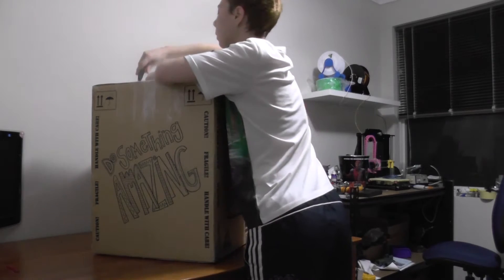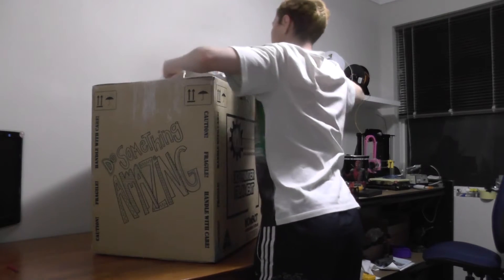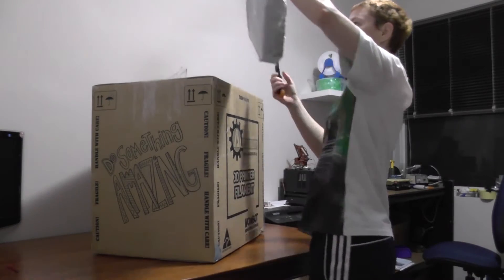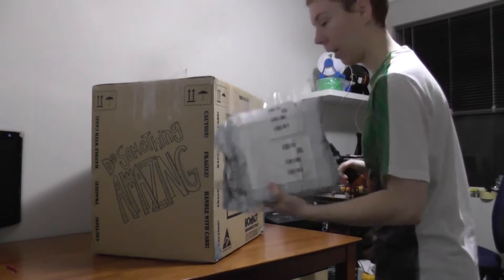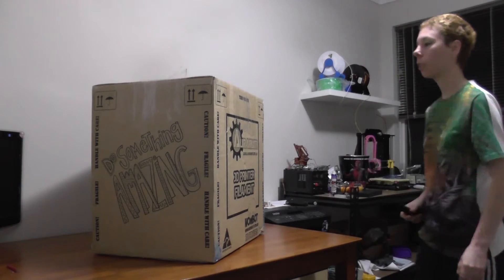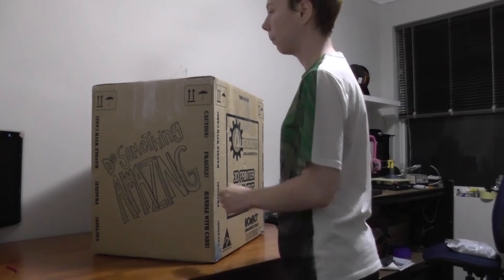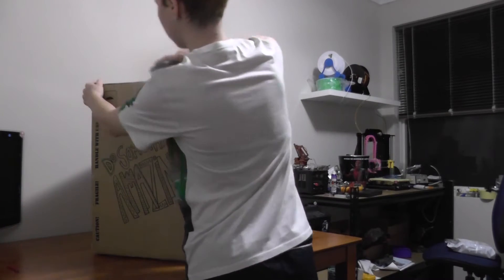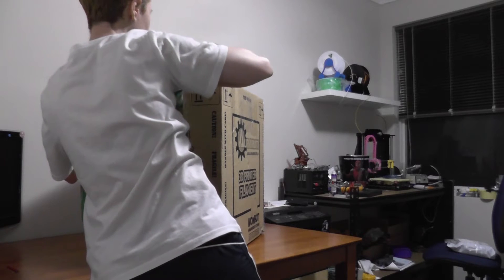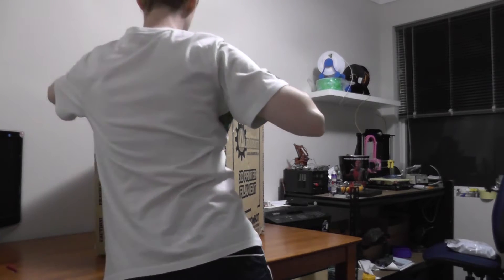I ordered some filament with the box and it's been very firmly secured to the top. Check that out later. I know I'm in front of the camera, but you're just going to trust me on this.